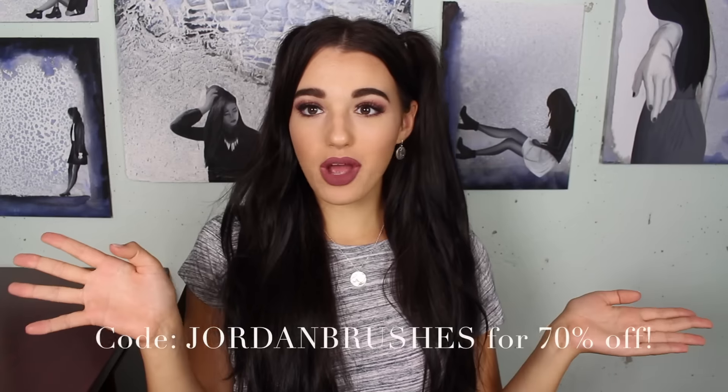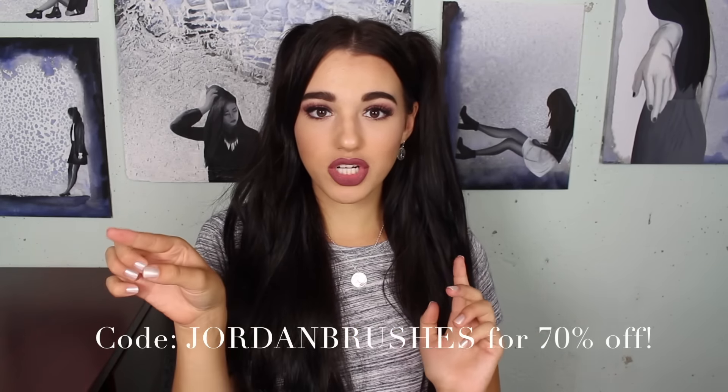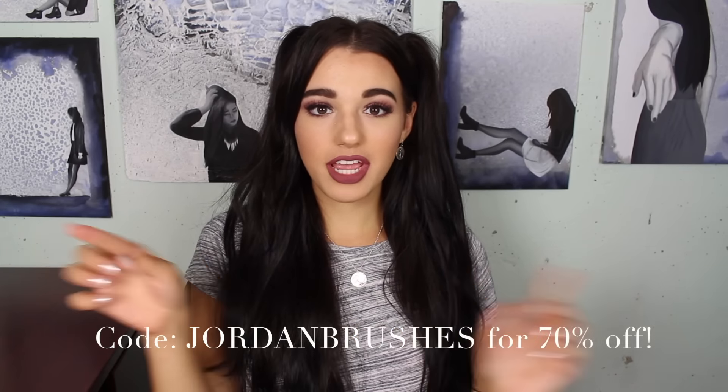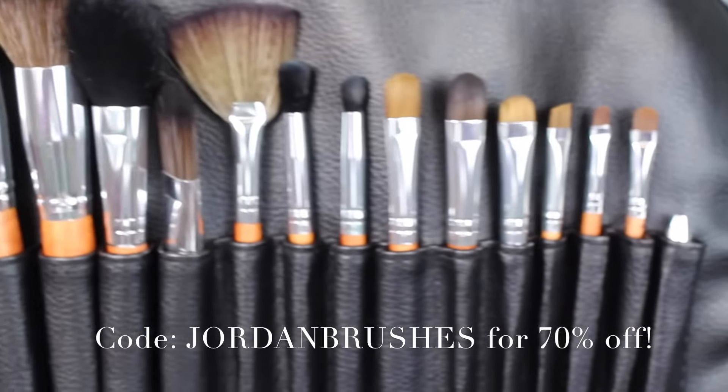But also if you want to get the brushes that I'm using in this video, use my code JordanBrushes at checkout at the link below. You can get a full set of 15 brushes for $30 and it's usually $100, so you're getting 70% off with my code.